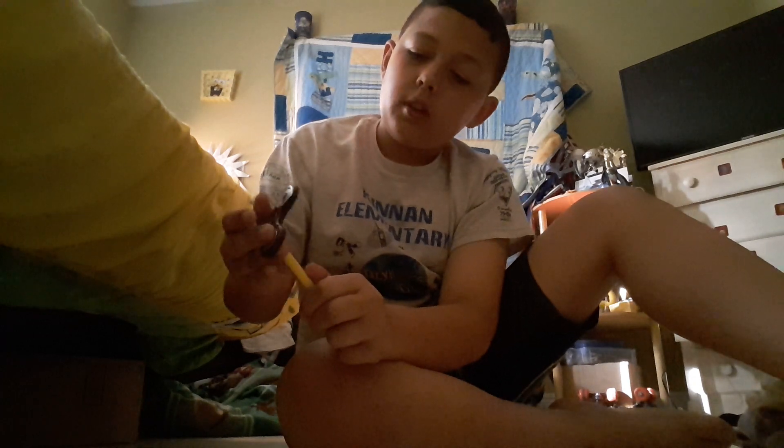For one trick, the fidget spinner doesn't go in all the way — it just stays when you get it down far enough. For the other trick, the best thing is an erasable pen, because you can actually stick the fidget spinner all the way into the erasable pen. I'll teach you the one with the erasable pen first.